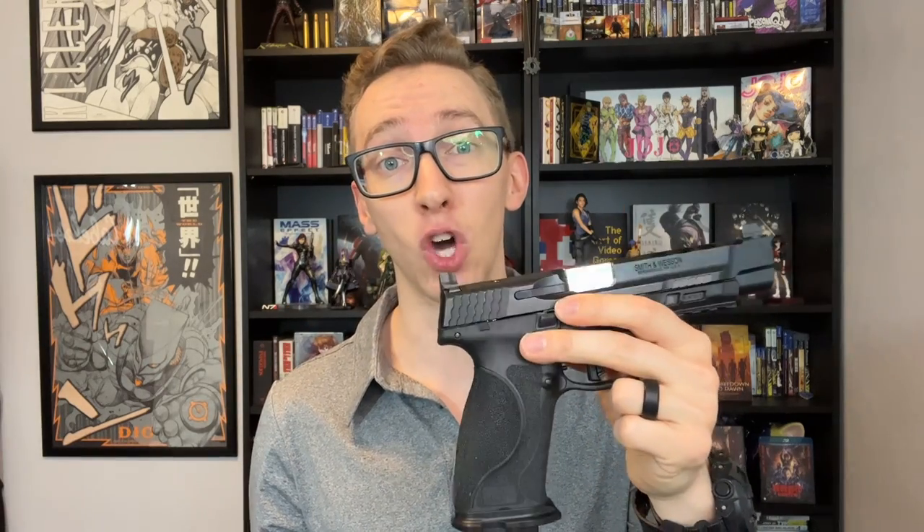Another thing I love about this gun is the Optics Ready model came with steel suppressor height iron sights from the factory. If you're looking to co-witness irons with your dot, this one comes with them already — and that's a major plus because most don't.